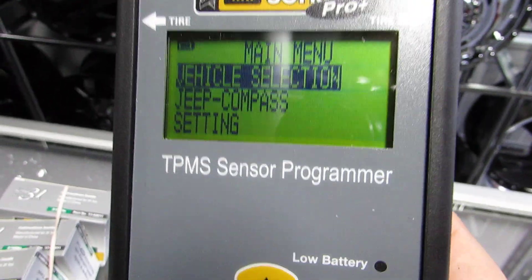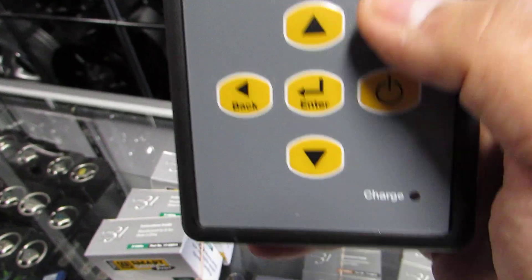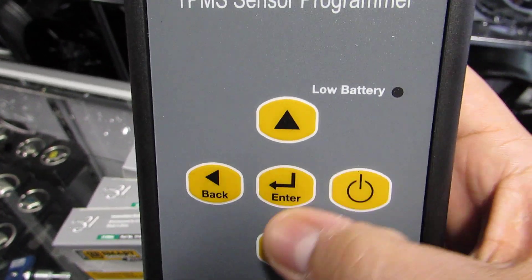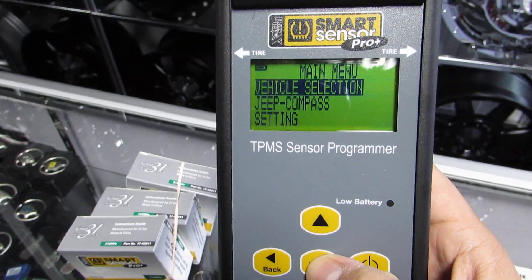Right now we're going to go to vehicle selection. So this is one that I did before — I'll show you what to do. Look at the arrows up and down, back and enter — just memorize those. So we're going to go to vehicle selection. I push enter.